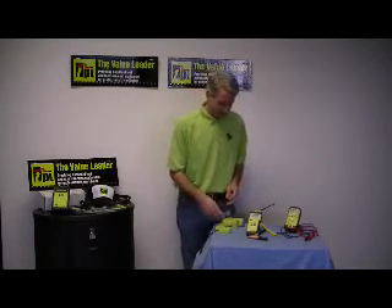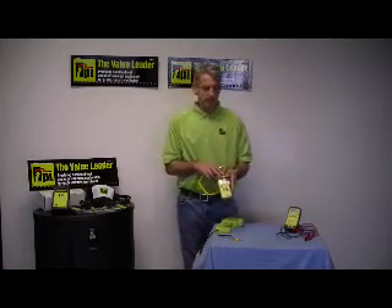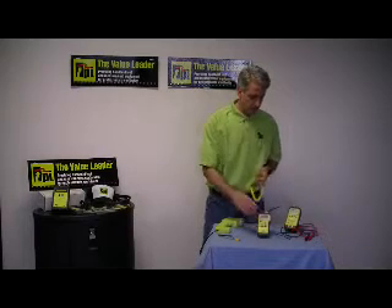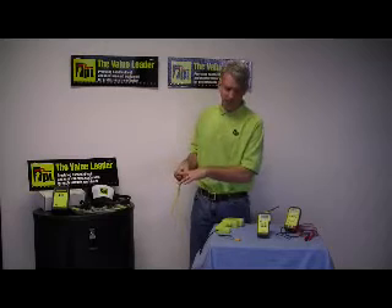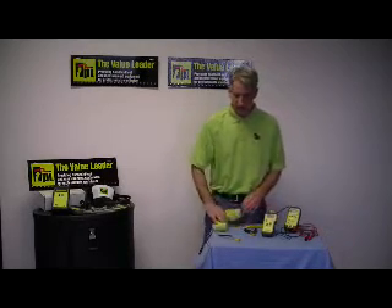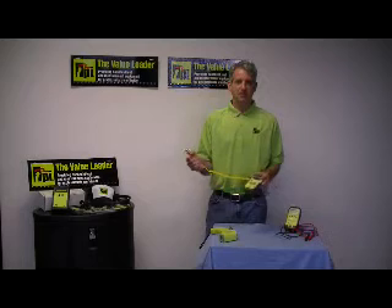Absolutely there is. At TPI we also make what we call a 343 dual input K-type thermocouple temperature tester, and you can have optional probes with it. One of the options you can get is our CK21M pipe clamp. This makes it real easy with one hand to get around your pipe, get an accurate reading of the temperature, and do it quickly and easily. So there are different ways to do it — you can get a gun like this that's got adjustable emissivity and do the dance, or you can simply get something like the CK21M.